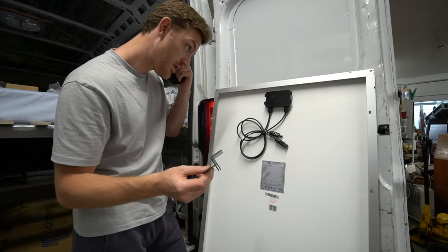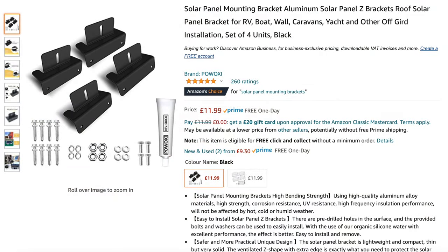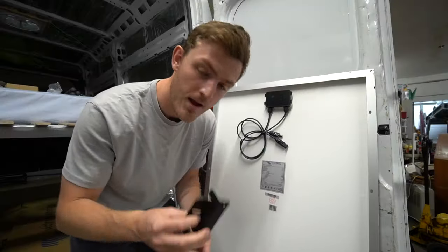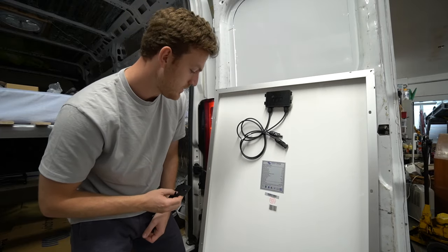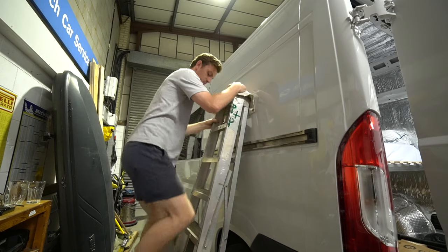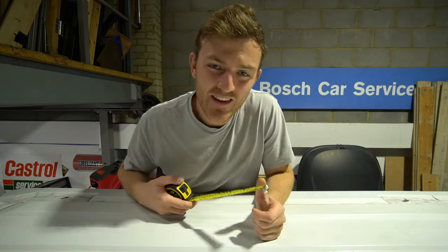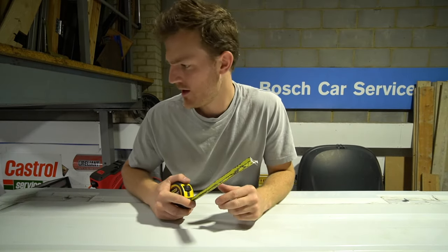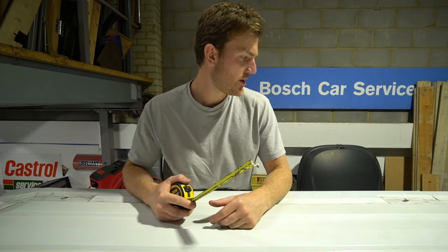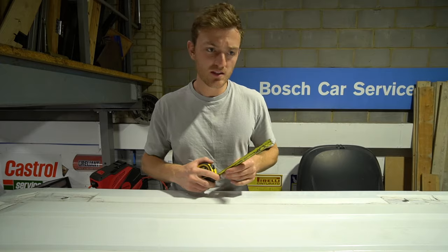The first job is going to be to mount the brackets — I picked these up from Amazon, they're called Z brackets. You mount these to the sides of the solar panel and then bolt and screw the panel down. The panels are 148.5 centimeters in length, so I'm just going to take a few measurements to make sure I'm bolting things in the right place.